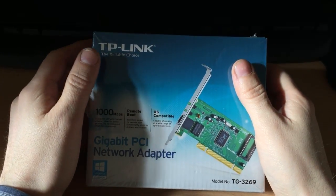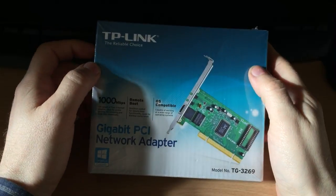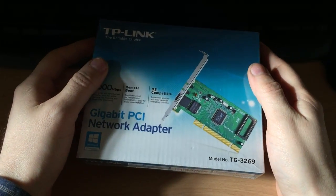Hello YouTube, Daniel here. I just thought I'd do a quick review on a TP-Link network card I've just picked up.